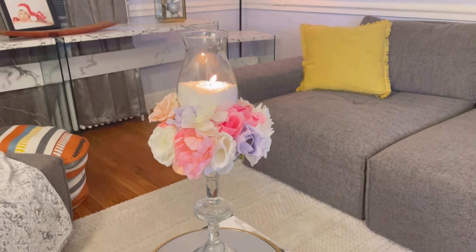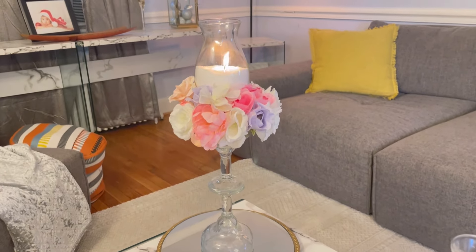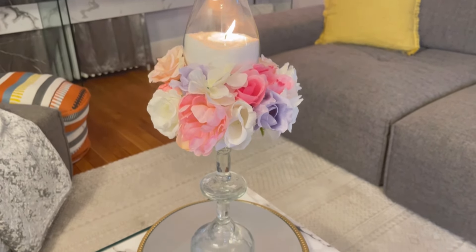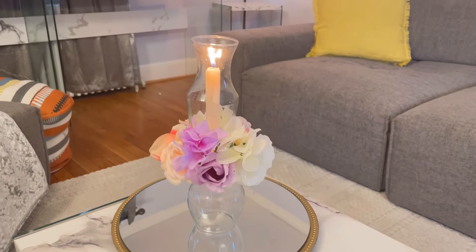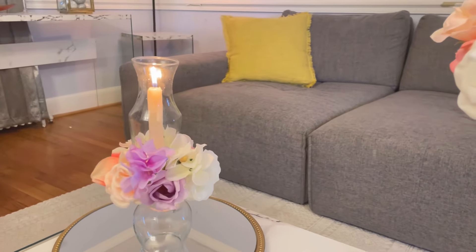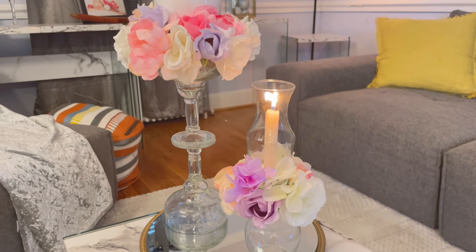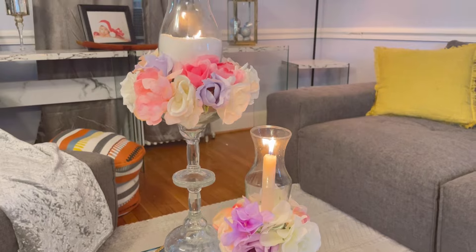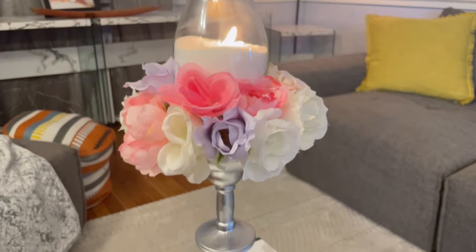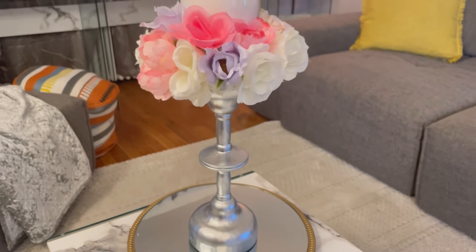And this is how cute it turns out, you guys! This is how the first DIY looks — I think it came out so cute and it's so simple. You don't have to spray paint it, but you can also spray paint it. It's not that expensive. Now let me show you the smaller version, which I think came out super cute as well. You could put both of them together on the same table. You can also do it in silver, gold, or whatever color you're going for.